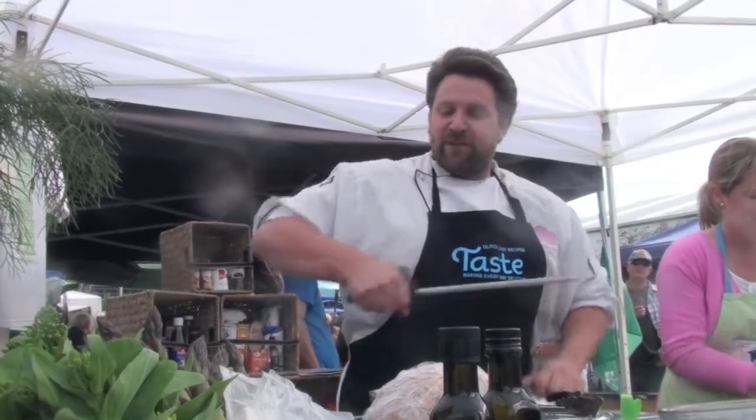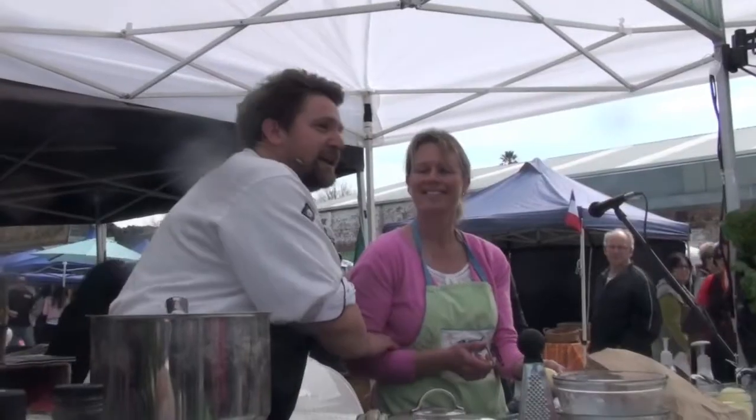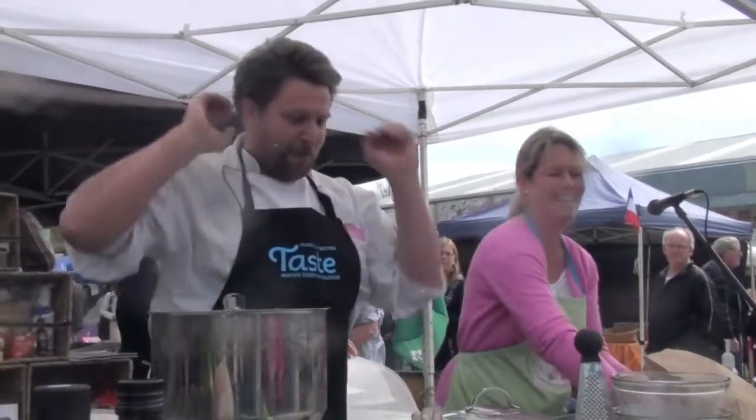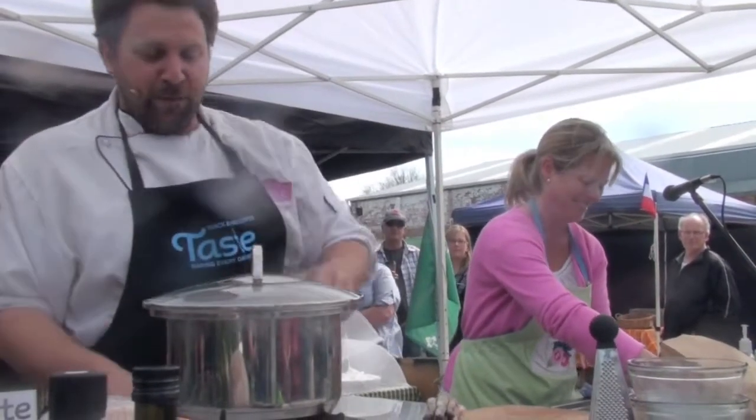My name is Chris Fortune. This is the Outstanding in their Fields kitchen. Jane is my helper today. She's got many, many years of experience running cooking demonstrations, and she's going to correct me where I'm wrong.